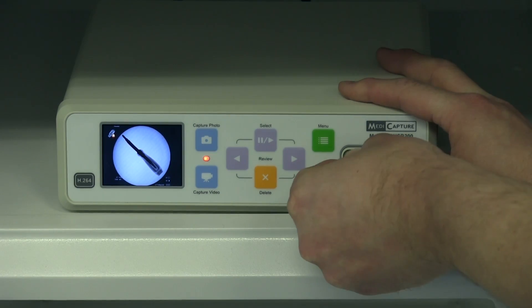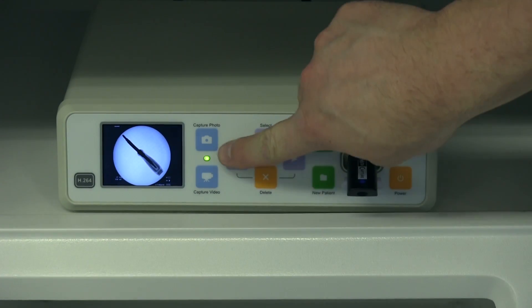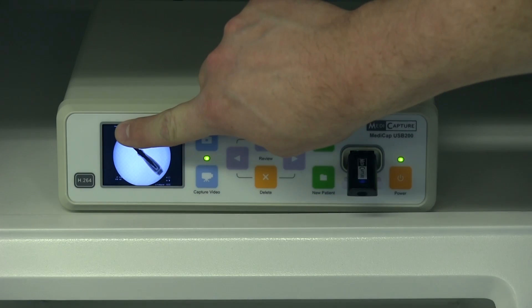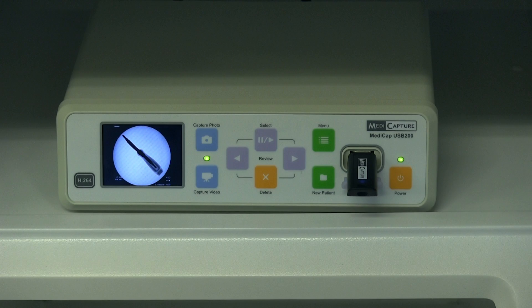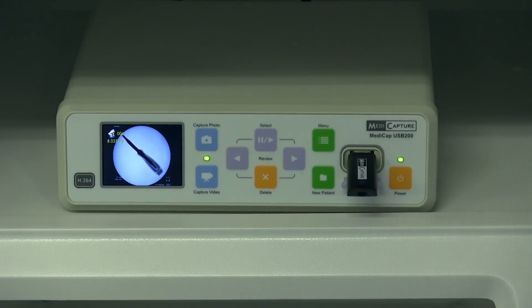When you plug in your flash drive, the LED light will become green and the icon on the preview monitor will disappear. To capture the image displayed on the preview monitor, simply press capture photo and wait for the green light to stop blinking. Be careful not to remove your flash drive while the light is still blinking, as this indicates that the machine is still in the process of saving that image.